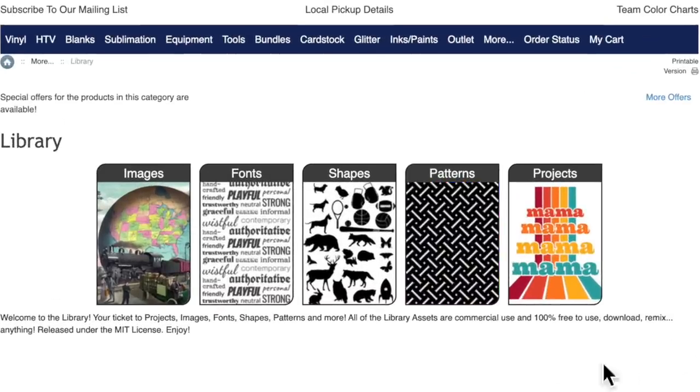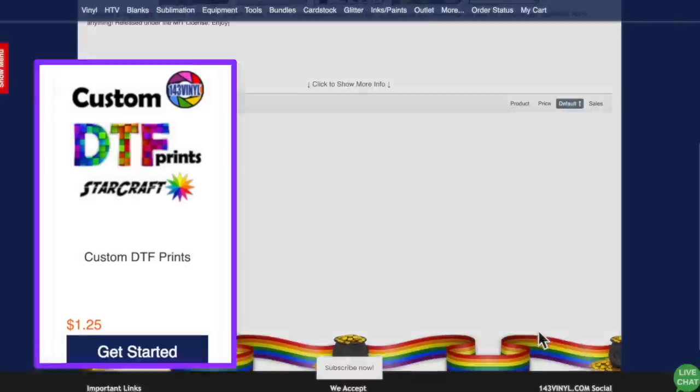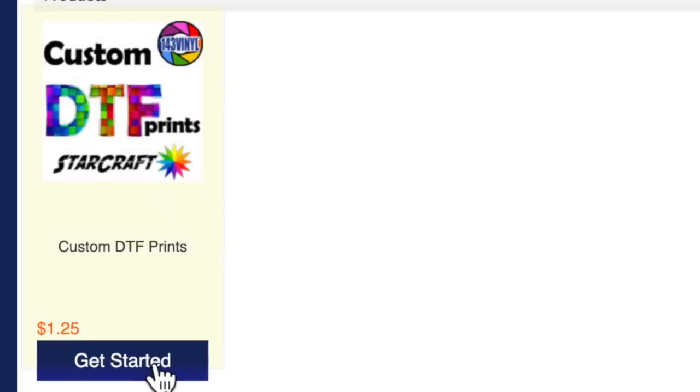What I absolutely love is they have a library — a pretty cool interactive library of all types of images, fonts, shapes, patterns, and editable projects. We can go in here and make whatever we want, or scroll down and upload our own custom design, print, photo — whatever you want — into this image upload layout designer. You can go to nearly any site, download a design with a commercial license, head over to 143vinyl.com, upload it, resize it, and they will print it as a direct to film transfer and mail it to you. It's super quick, simple, easy, and it's going to save you a ton of money.